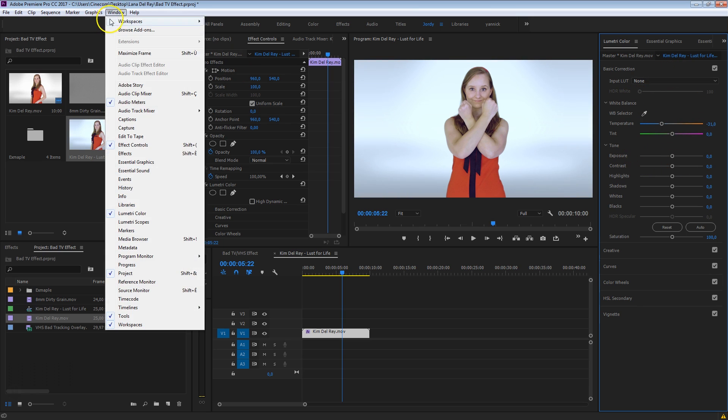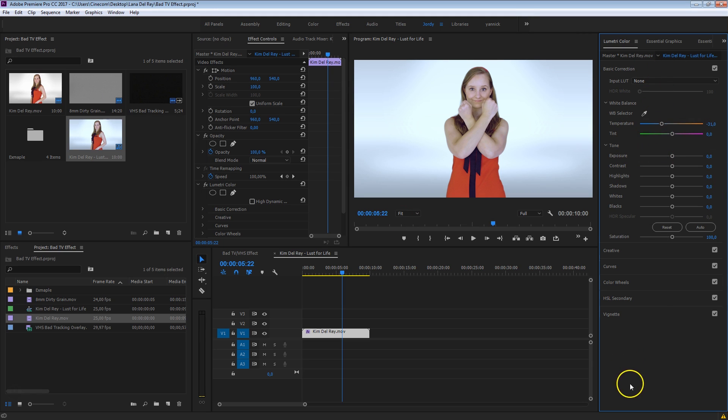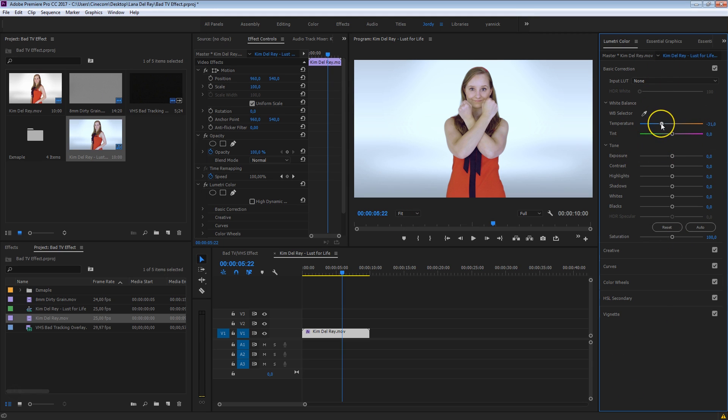We're going to start by doing a basic color correction on this first layer. Like we were seeing in her clip, it was kind of bluish, so I'm going to decrease the temperature here a bit from the Lumetri color panel. If you can't see this panel, just go up to Window and select Lumetri color. Make that a little bit more blue. Also, very typical for VHS, the whites are kind of blown out, and the blacks — just crush that. This time we can make mistakes, we can do bad color correction, because that is what it's all about.